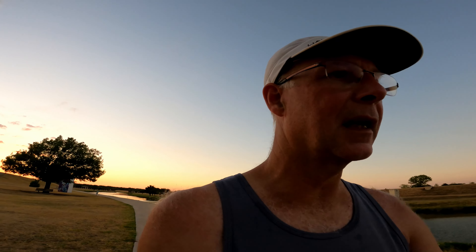It has the Flight Foam Blast midsole and their AHAR rubber, which was always great — good grip and long lasting. The upper is really lightweight and thin. The tongue is wafer thin, really not much more than a piece of material, so I'll have to see if I can feel the laces on top of my foot. It does have a hole to hold the tongue in place that goes through your laces, but it is not gusseted, so hopefully it'll stay in place.